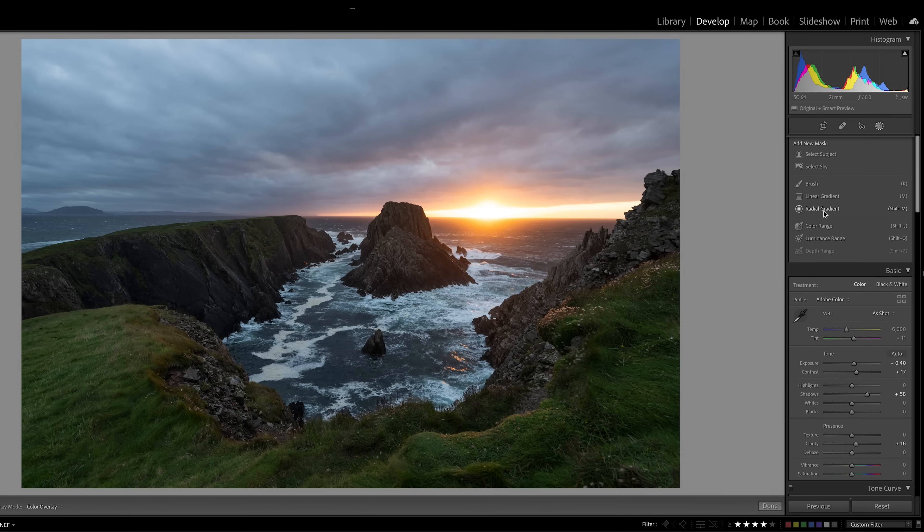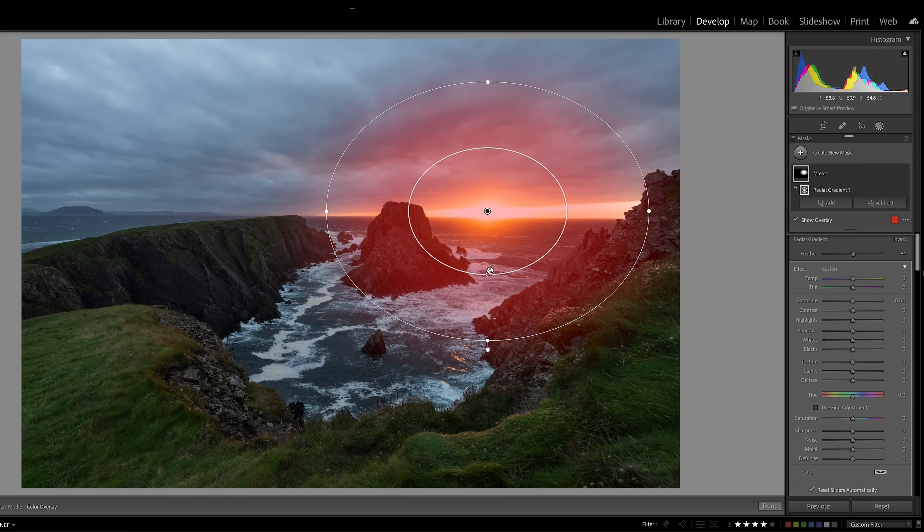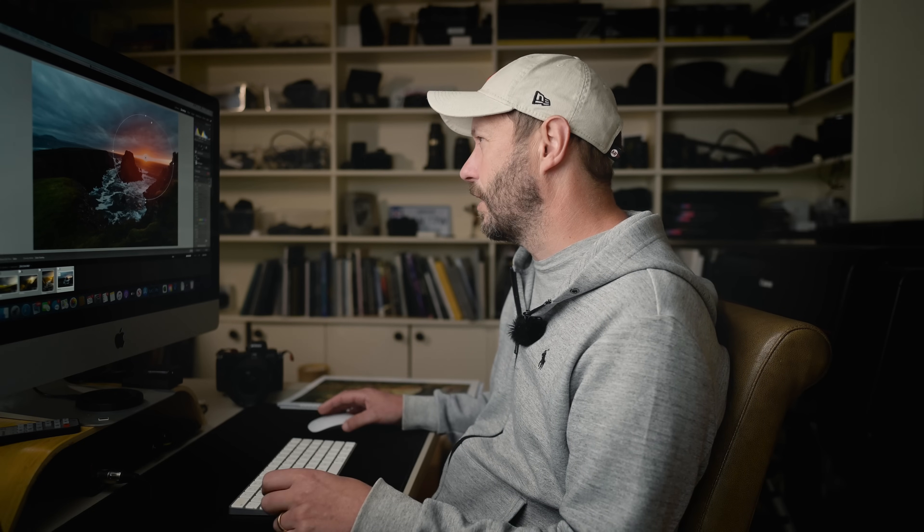So if you're just looking for a software tutorial, maybe go somewhere else. But if you're looking for how I might use that software to edit my photo, you're on a good video. I'm going to do a radial gradient right in the middle of the sun. What's really good is that you can control the feather for the radial gradient, and we've got this visualization tool which allows you to see it better. I want it to come right out from the middle and gradually fade away as it goes out to the edges.